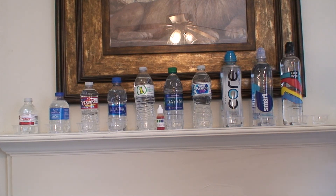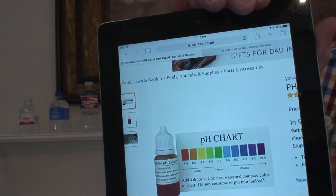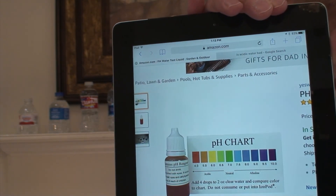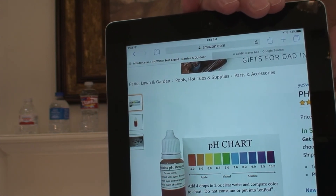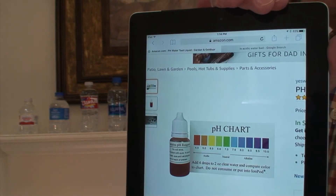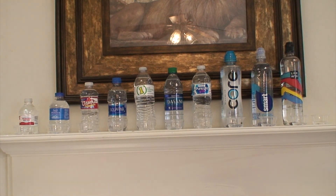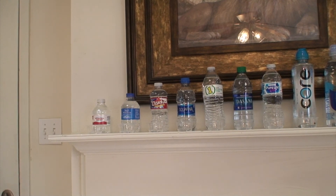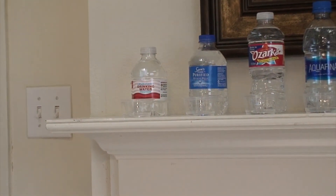It says two to three drops of this reagent will be plenty. Here's a chart which may help, telling you the colors and what is good and bad. Seven is neutral — anything above that is alkaline-based, anything below is acidic. This is not the exact same fluid I bought; that one says four drops but mine says two to three. Anyway, if you've been wondering how your water is, maybe this will give you some idea.